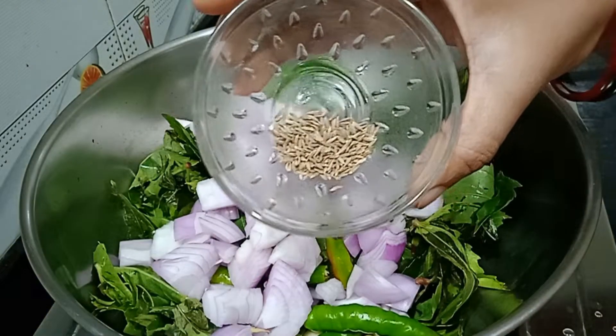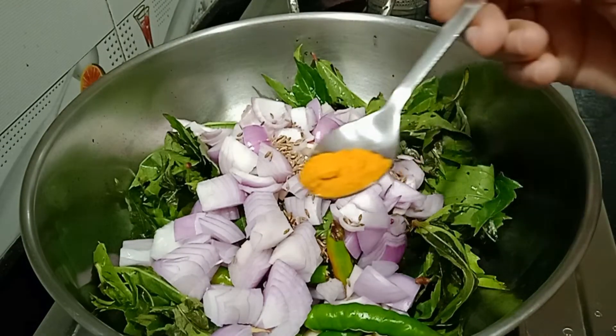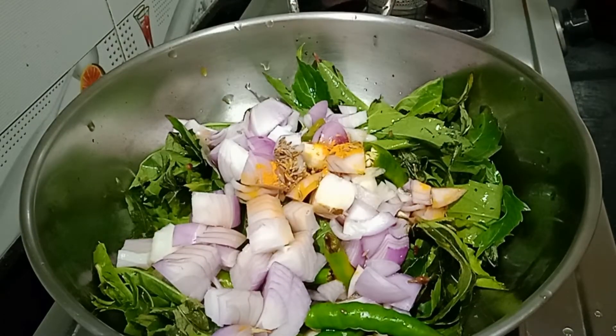Then pour 1 teaspoon of tea. Pour a glass of medium size tomato.